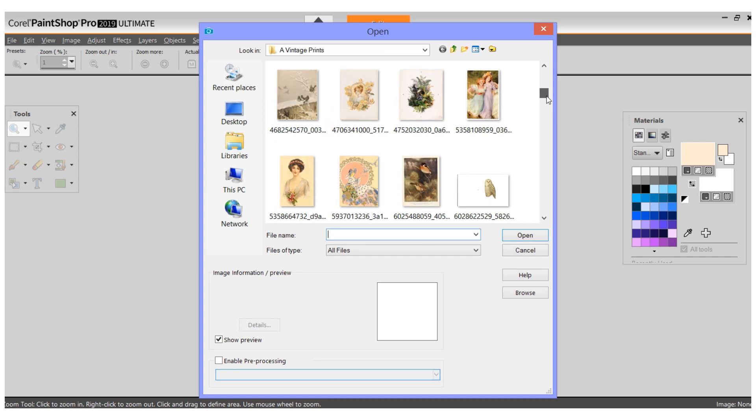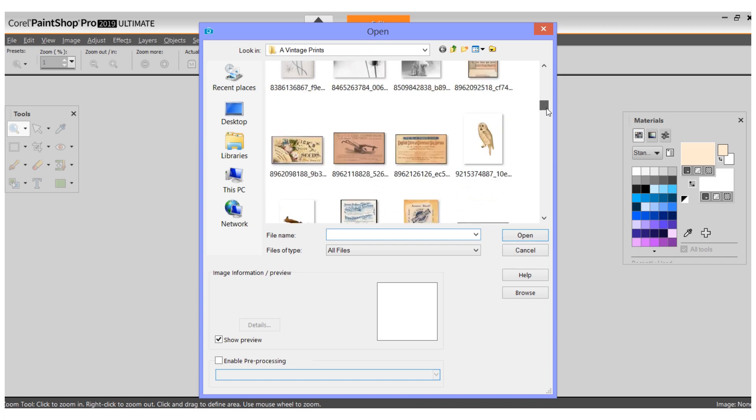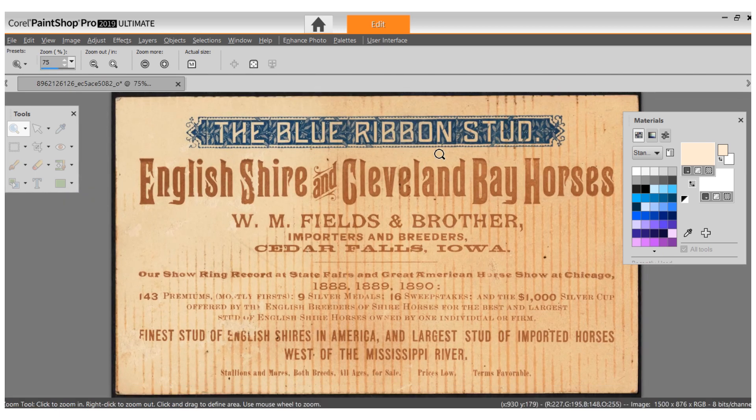I downloaded a whole bunch of pictures from places that have domain-free ephemera, like the New York Public Library, the Library of Congress. Some of the things are things that I've sourced locally or off eBay and then scanned in, and I'm going to use these to make what I hope will be cool little labels.